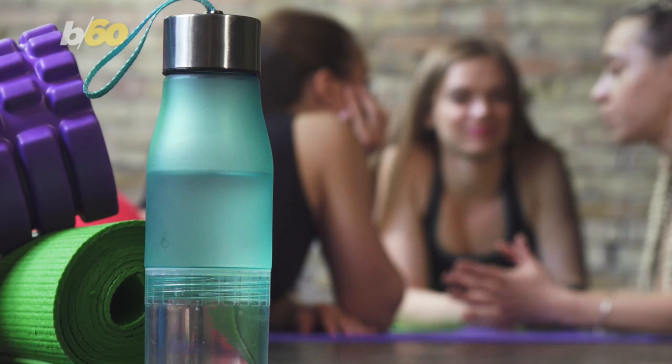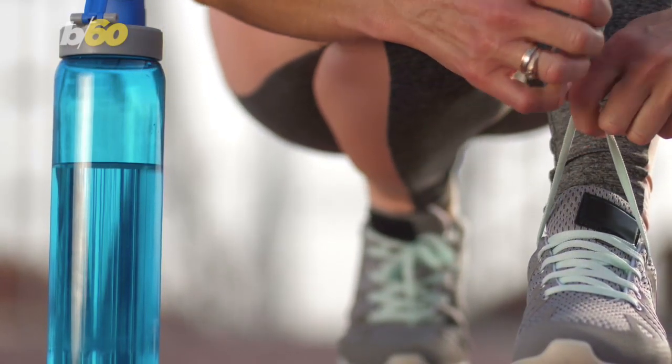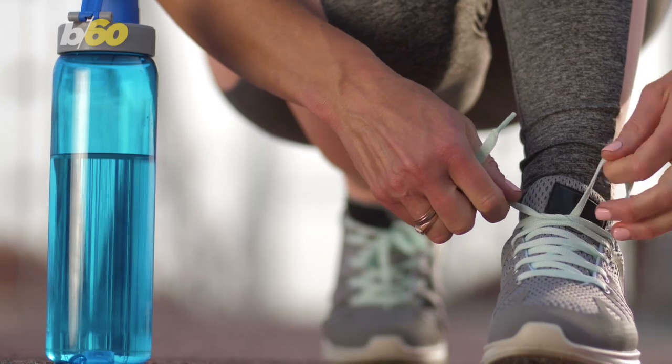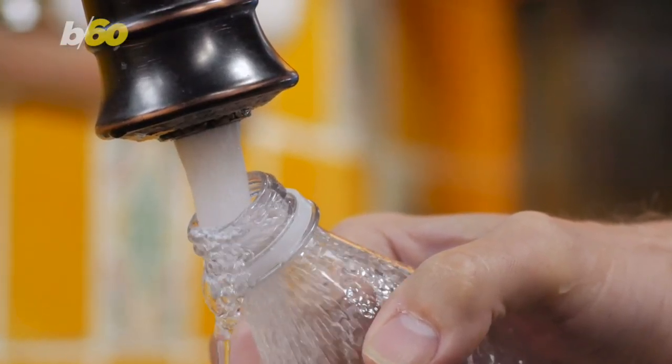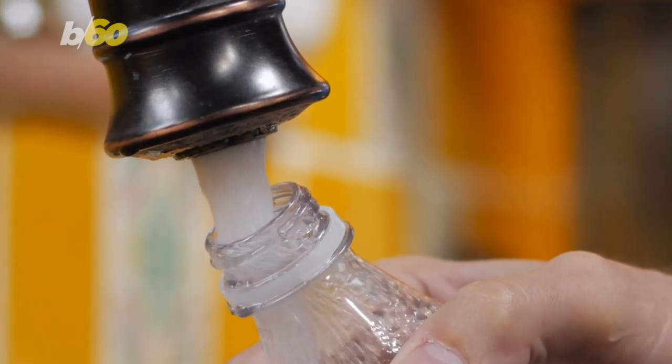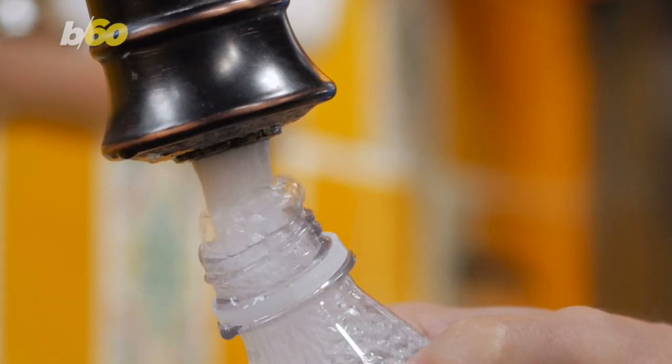Take the gym, for example. The site notes lots of sweat and bacteria are in the air, and this goes straight into the bottle. So make sure you're washing it as much as possible with dish soap, or you can also use vinegar.